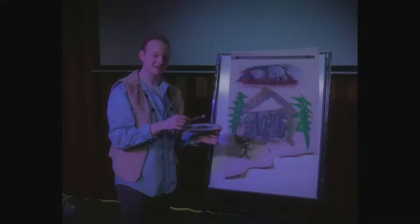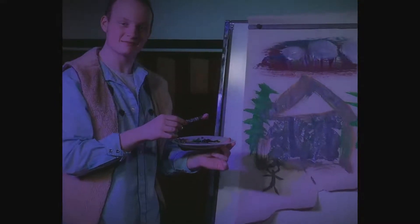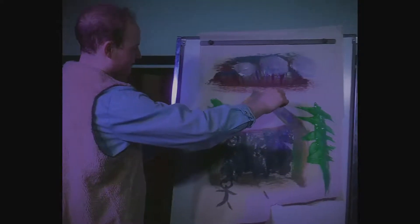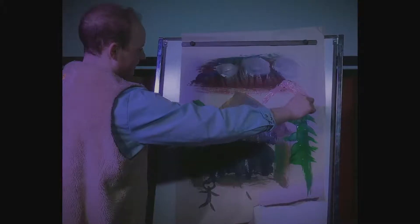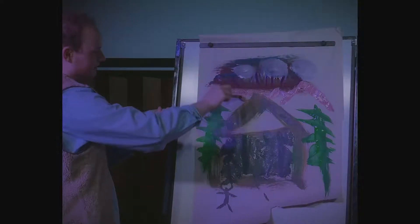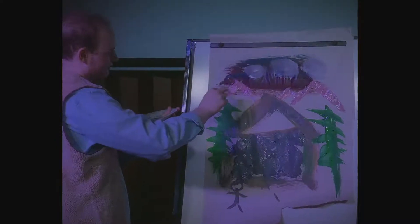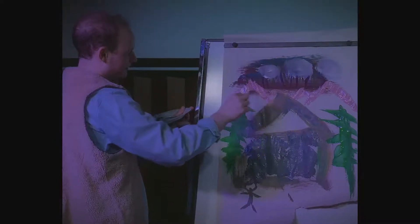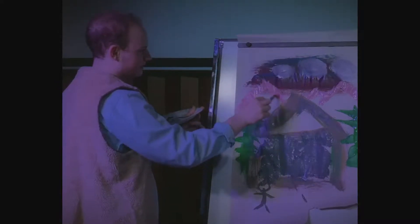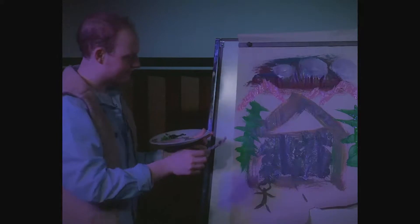Now, to finish the painting off, we're just going to add in some mountains behind our house, and it will be all done. We're going to start right here, just go up, come down, a little peak. Add some water right here, come on to this side. Drag it right to the edge. Voila.